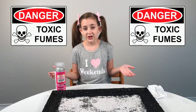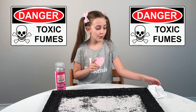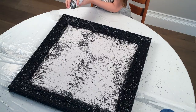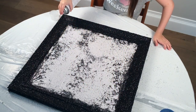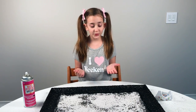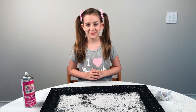You want to make sure that you never breathe in the fumes from the sealer, so make sure you always wear a mask. It is all done and it is all sealed. Now we have to wait 24 hours for it to completely dry and then we can hang it up tomorrow.